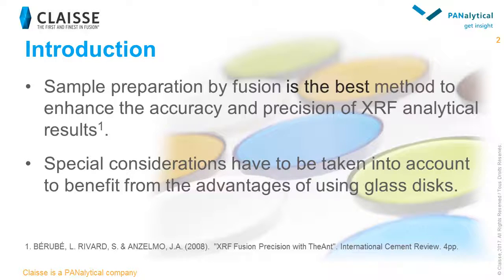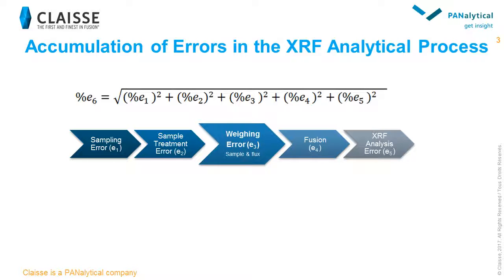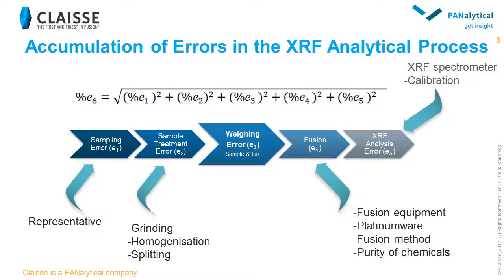During the whole process — from sampling to the final XRF analysis — we need to minimize the errors. You can see here the calculations of the accumulation of errors in the XRF analytical process. All of our customers insist on the quality of the fusion equipment, XRF spectrometer, and calibration. They indeed need to be highly performant to allow high quality analytical results. Upstream, we have the errors that come from the sampling. Using representative samples is obviously essential. The sample treatment as well as the fusion steps are also potential sources of error.